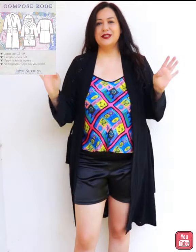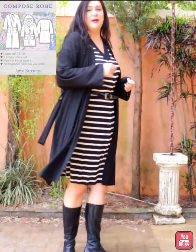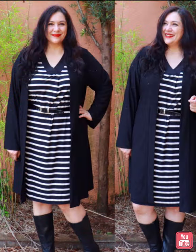This black robe can double up as an actual robe or as a cardigan — it just depends on how I place the belt at the back. You can see it's styled over my red Sonata dress and my stripy Title dress. So don't miss out on this day to get it for a great price, only five dollars.